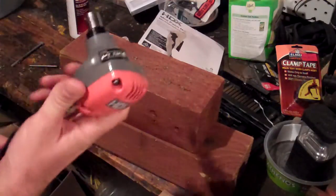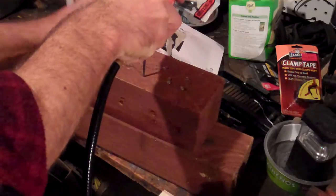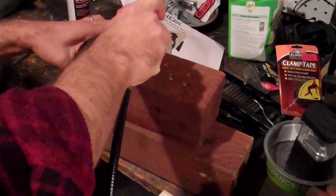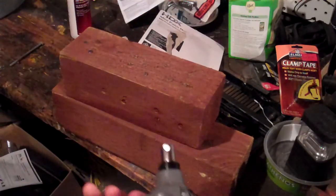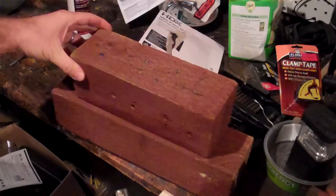Let me show you real quick how this works and show you some of its limitations. So I just drove that nail in. I kind of got a bad angle on it, but I'm not too worried about it — I'm hammering nails into these scrap boards right now.